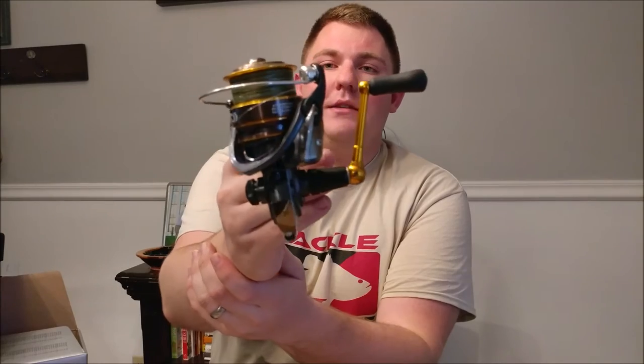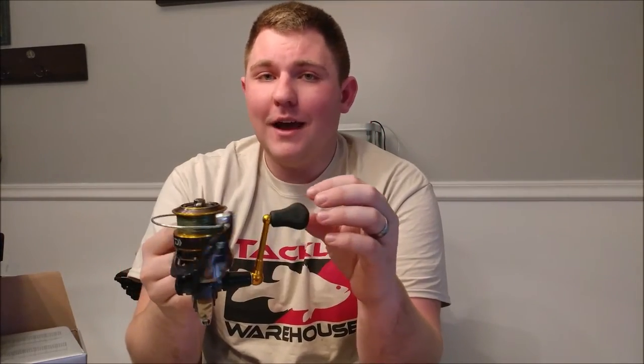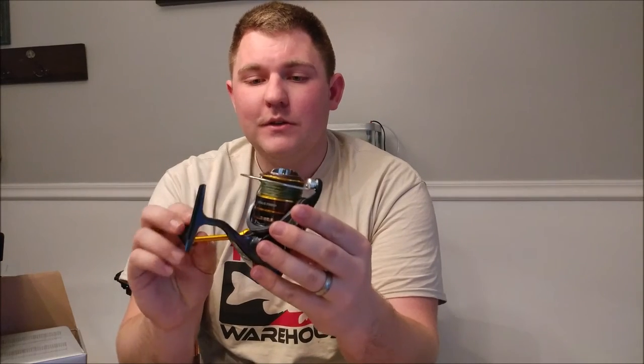The other reel I got is the Daiwa Legolas 2500 SH. I got it in a slightly bigger size to fit more line — this will be my finesse setup. I used it yesterday on an ice fishing trip and absolutely loved it. I'm not sponsored by Daiwa, but they make very nice reels at very inexpensive prices. I definitely recommend them — reviews all say they're well built and last a long time.